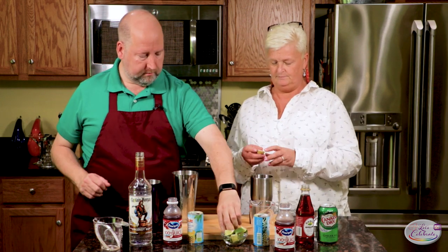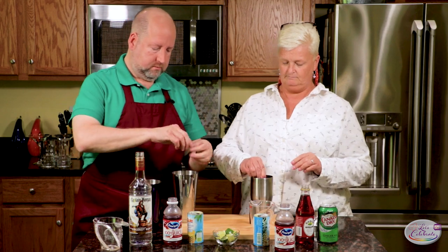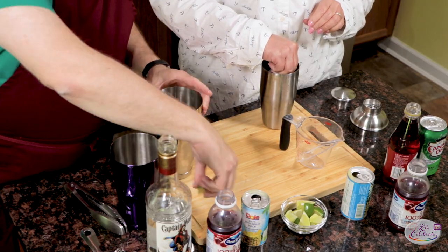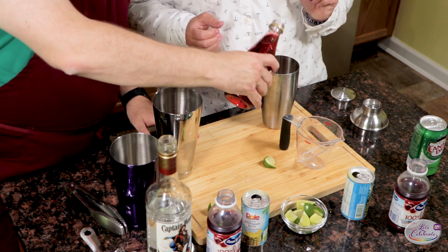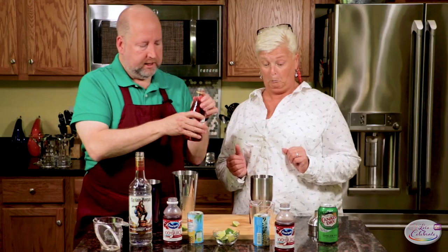So, a couple more things to add. Squeeze the lime right in — easy peasy, right? Dash of grenadine. What's that going to do? It's going to up the color just a little bit and make it look a little more tropical. Just that much. That's it. Pretty easy so far.